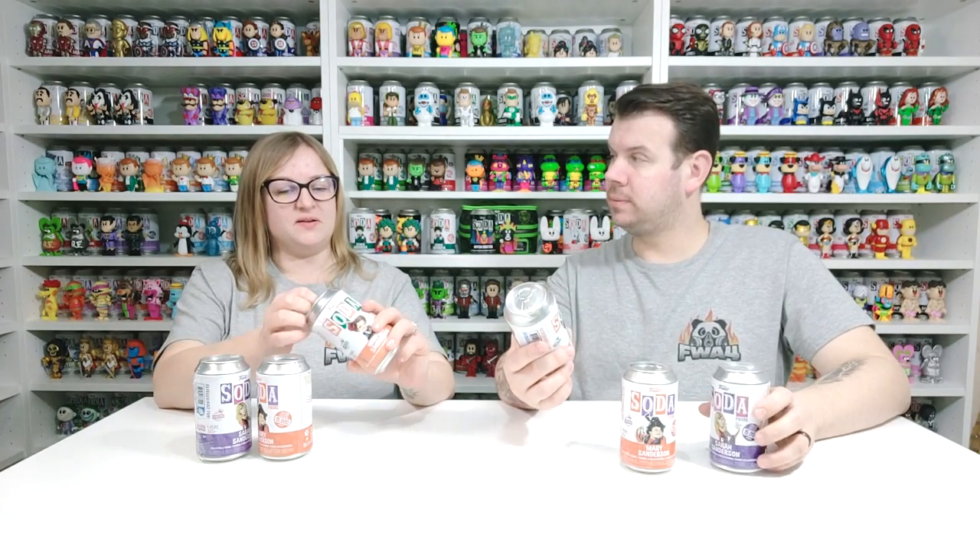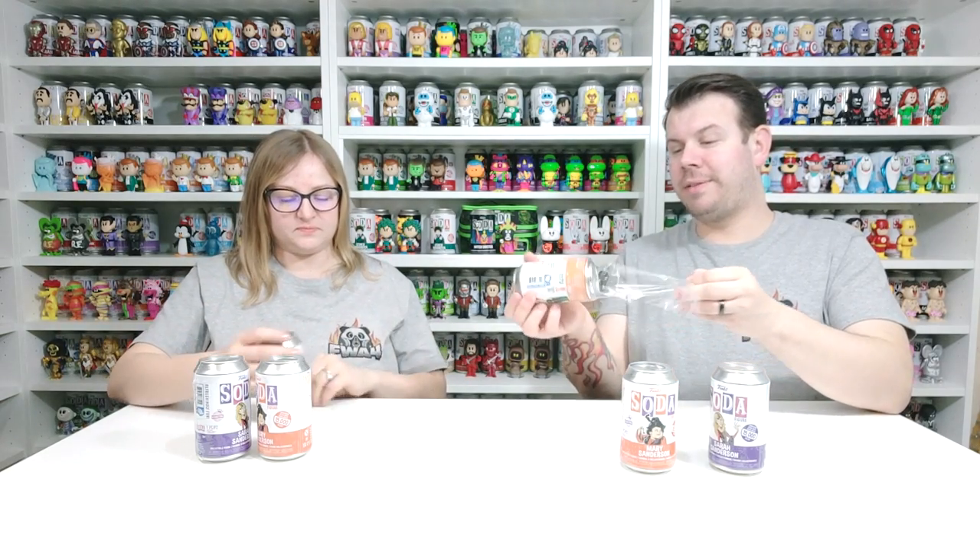The chase edition is sort of like a clear version of them but in their colors, so you can definitely tell if you've got a chase. Let's get cracking then! There are 15,000 pieces — I wonder if they'd ever bring the cat character out.